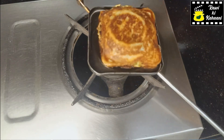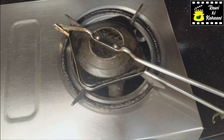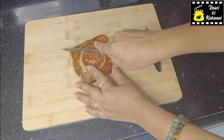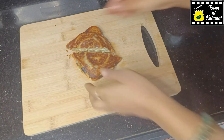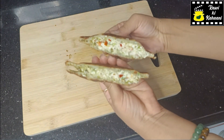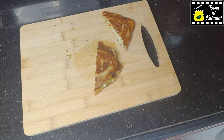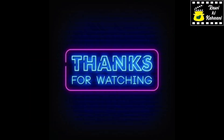If you like this recipe, click on the like button and share this recipe. In the comment section, please tell me how you liked this recipe. Do give it a try. Enjoy cooking! Thanks for watching. Bye bye.